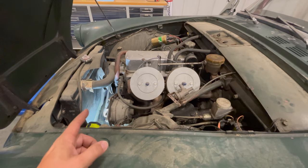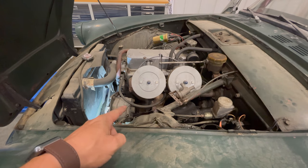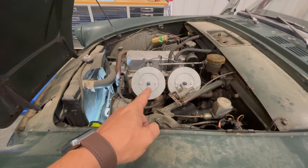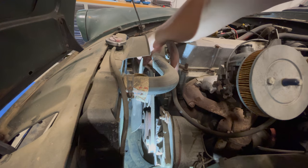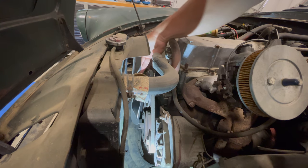Before I look at the starter, let's see if the engine is stuck or not. Another feature about the Series 5 is it has an alternator — all the earlier cars had generators. And the Series 5 got dual Strombergs, whereas the Series 4 had a single Solex. Let's see if the belt is tight enough that it will turn with the fan. I can see the crank is turning.